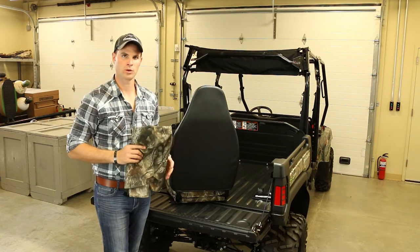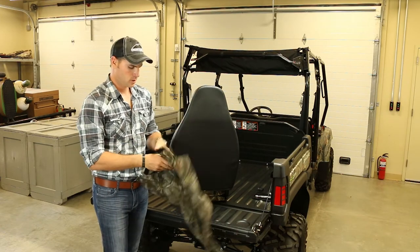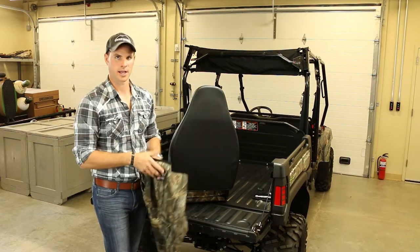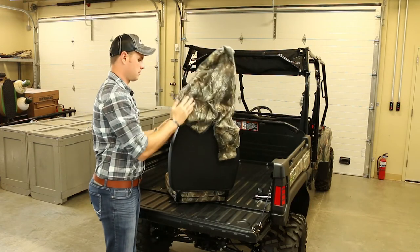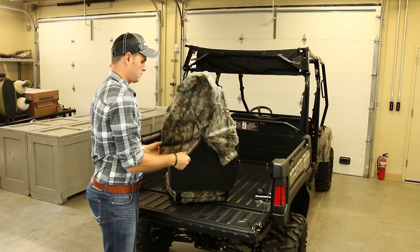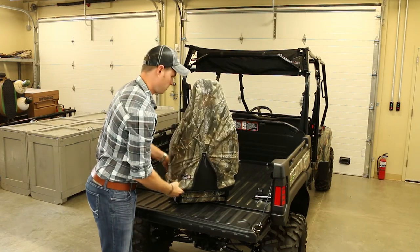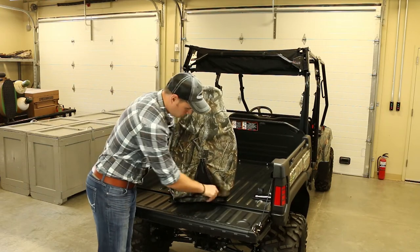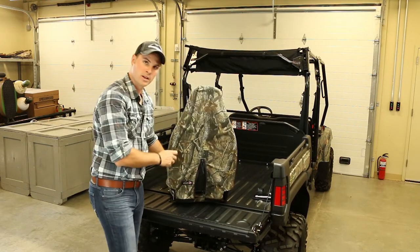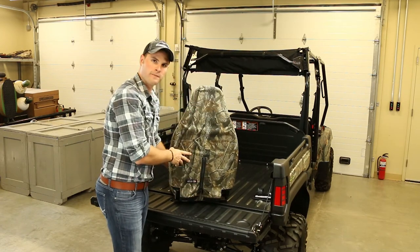Now that we've installed our base, we'll install the back. Once again, just unzip and slide over. Zip close and Velcro shut.